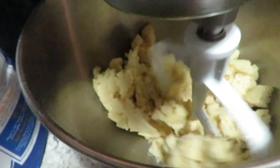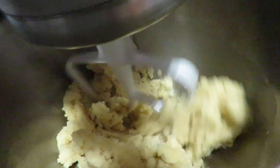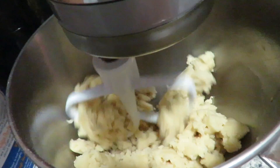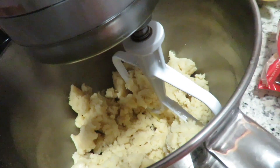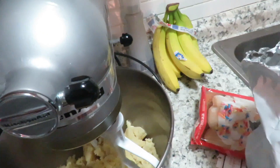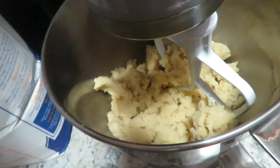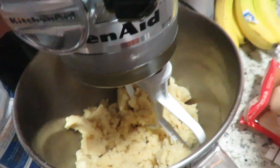All right y'all, I think our dough is done. Let's see — yeah! All right, let me take this out and then I'll show y'all what we're doing next.